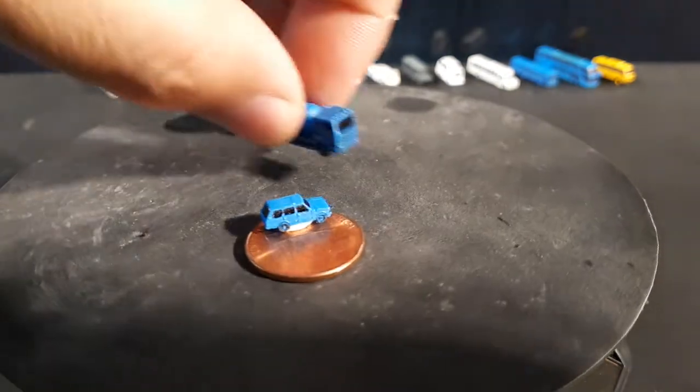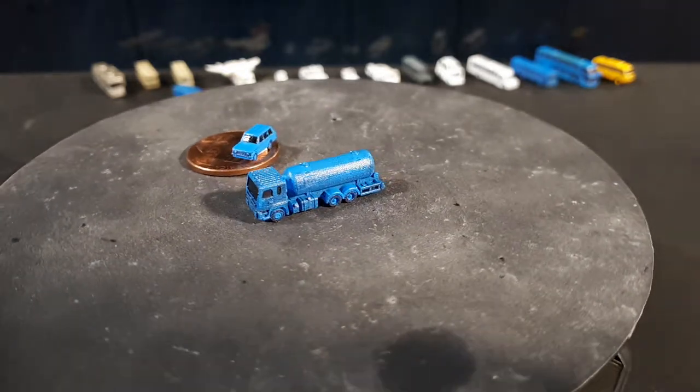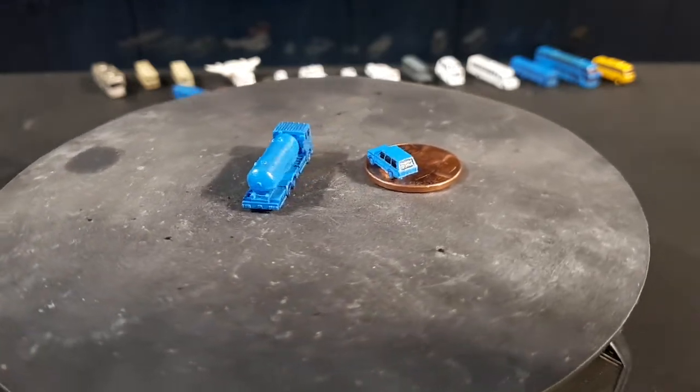The next one is a Chinese truck called a Dong Feng. This is a three-axle propane transport vehicle. I needed to move propane around and was able to find dimensions and drawings of it, so that's why I modeled it.